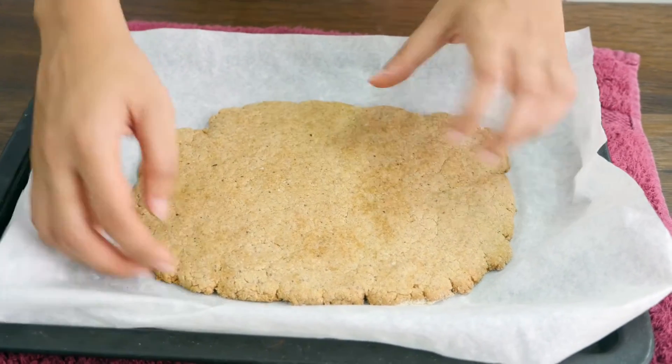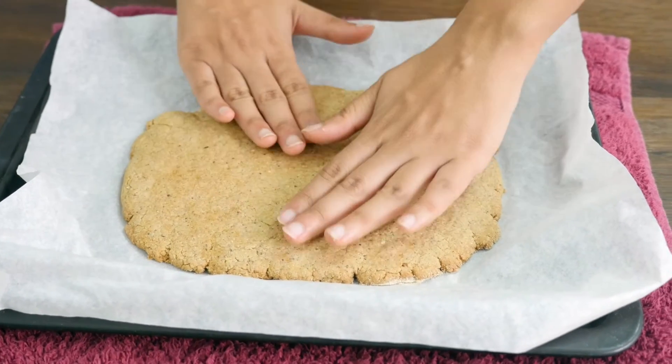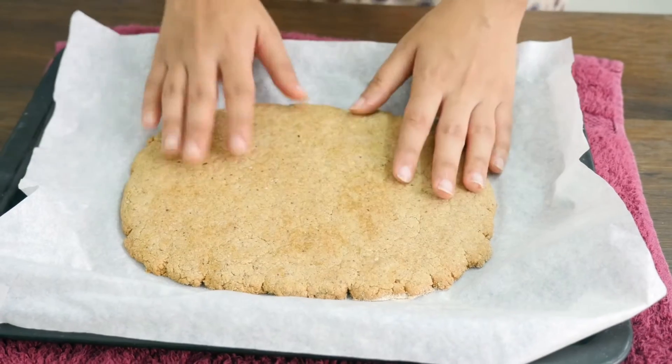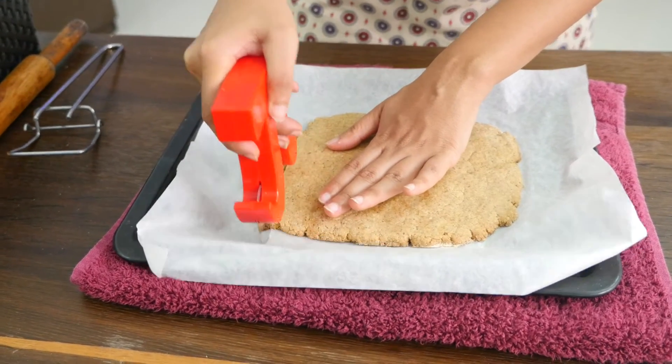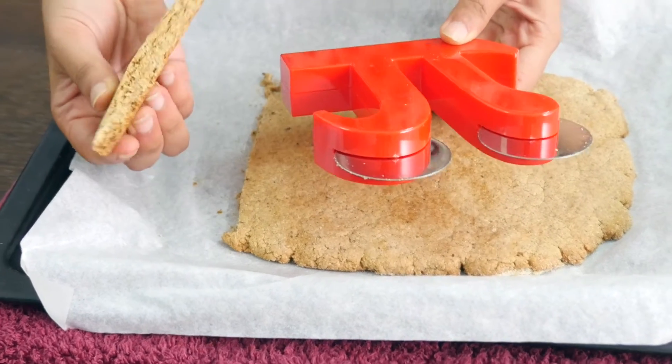Please share pictures with me if you do bake. Take a closer look — all these edges are really hard by now and the middle is very nice and soft. Now we will slice these. This is the slicer I have, and this is the thickness we are looking at.